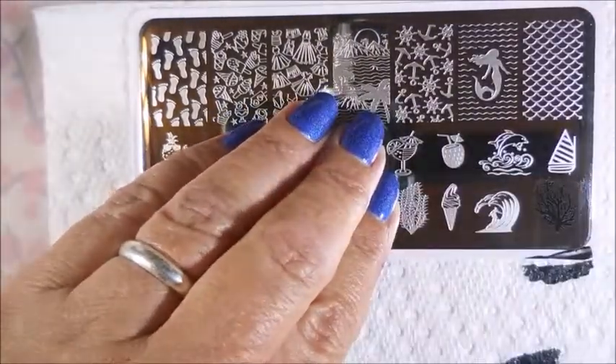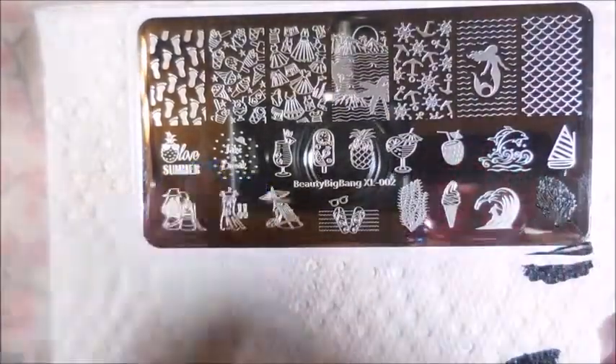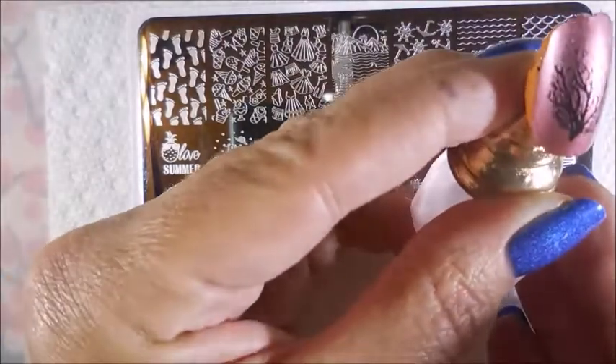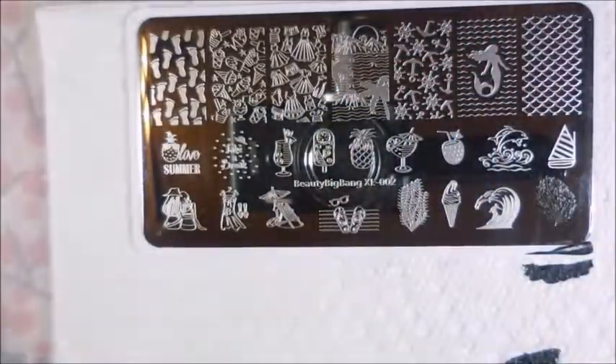I'm just going to be grabbing whatever polish. I'm not trying to make designs today — I just want to print out these images from the stamping plate to the nails so that you can see how well they pick up and how great these plates are etched.